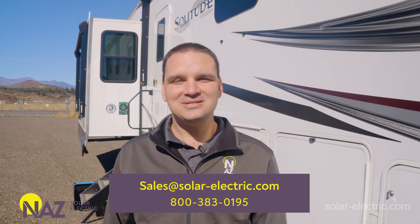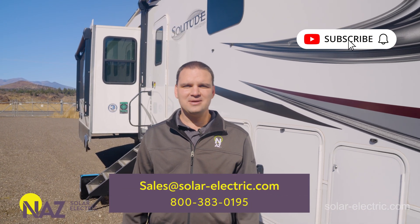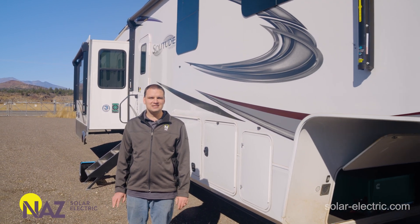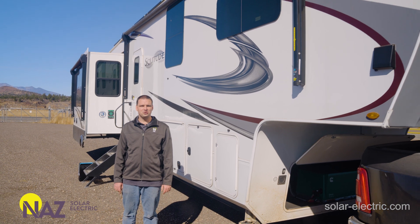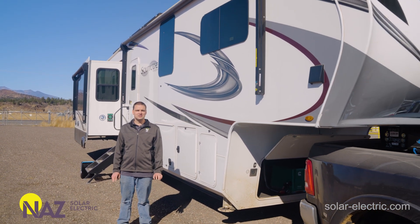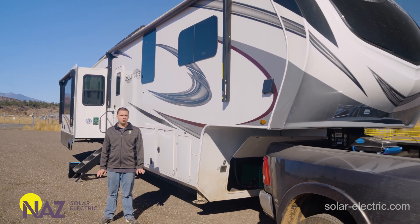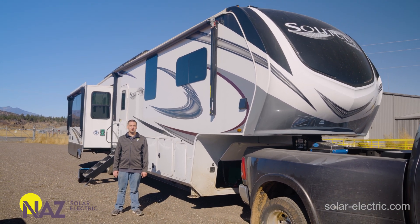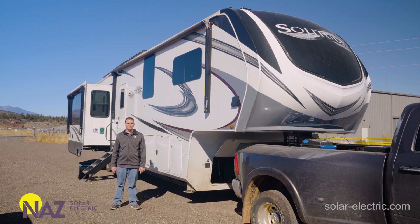Thank you for watching this video. Please consider liking and subscribing. We have many more videos in this series to come — for example, selecting solar panels and charge controllers for your RV, inverter selection and programming, Discover lithium batteries with closed-loop communication, and much more.